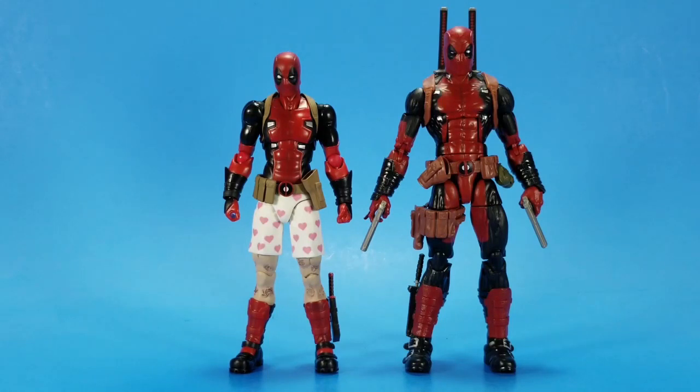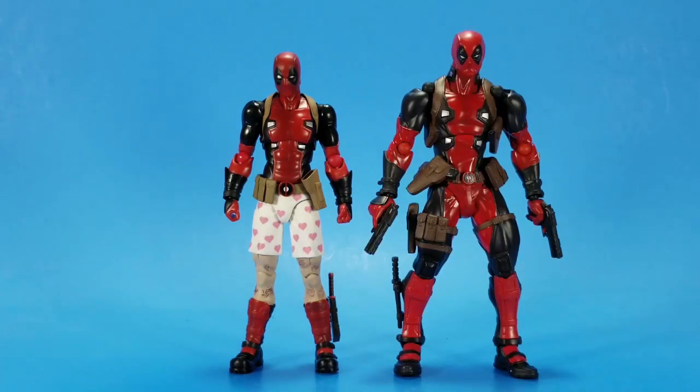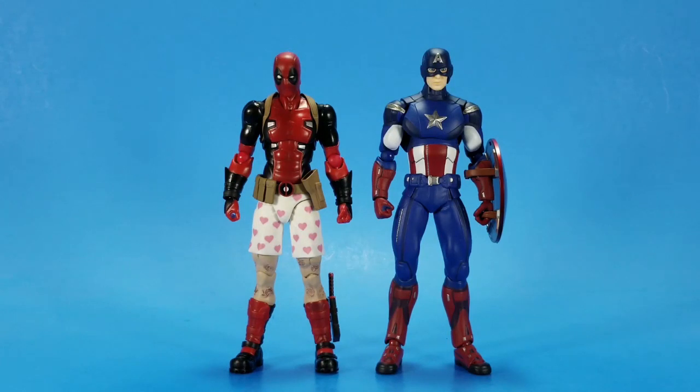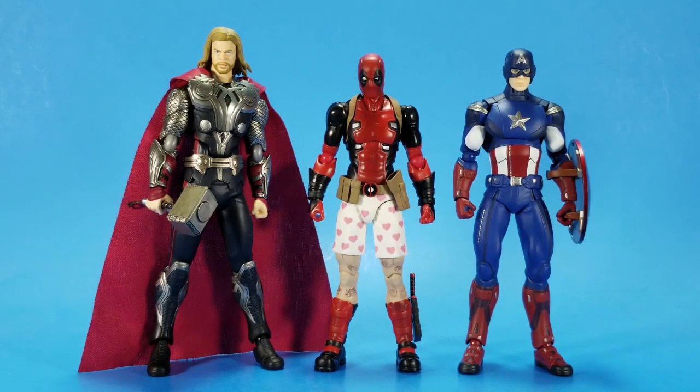First up, here he is with the Marvel Legends Deadpool. As you can see, this is a small figure — it's not going to work in your 1:12 scale display, even though he looks a little small for Figure Arts scale too, and Figure Arts definitely run to the low side of 6-inch. For giggles, here he is with the Amazing Yamaguchi Deadpool and the Mezco 1:12 Collective Deadpool. But this is where it's at: if you collect Figma figures — the Captain America, even the Thor — this works. I'm okay with Deadpool being just a bit shorter than Captain America because it shares the same aesthetic through all three figures.